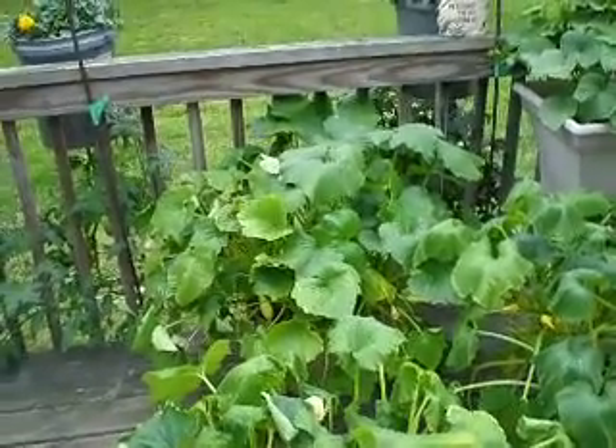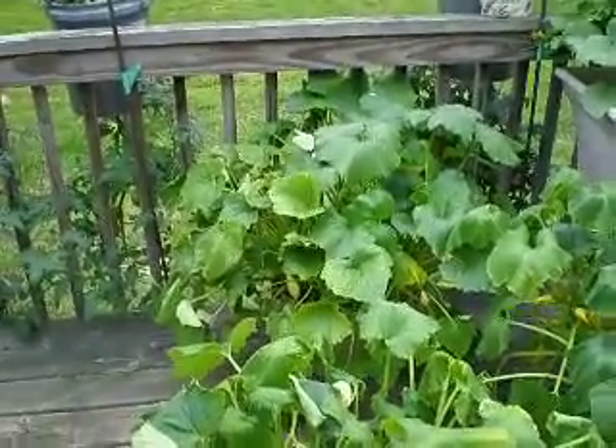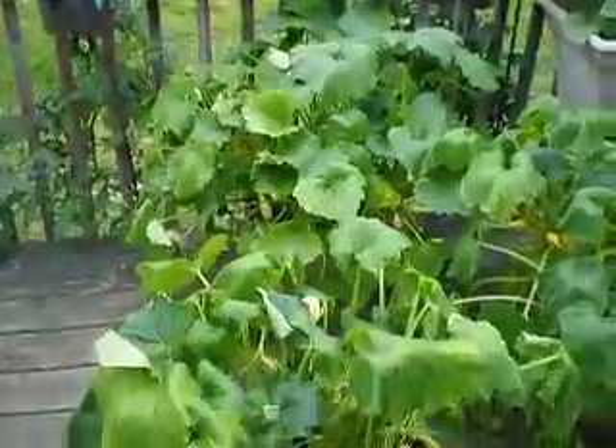Hey, it's Lindsay. I'm going to do a quick update on the zucchini because we've got an enemy. We've got squash bugs.